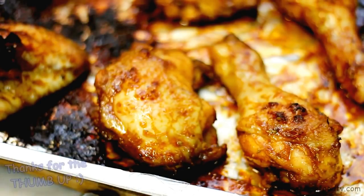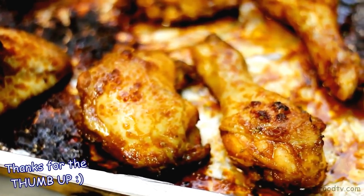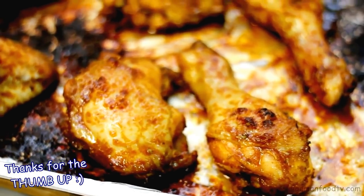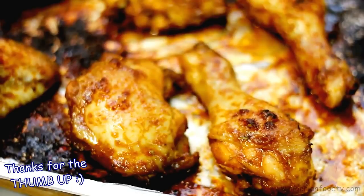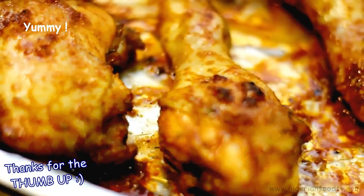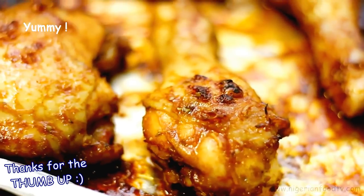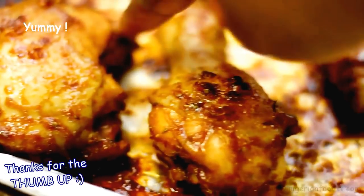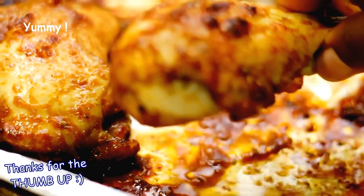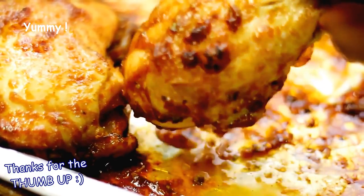And here you have it, a juicy, tender, delicious, spicy honey garlic chicken with a bit of ketchup and soy marinade. So what are you waiting for? Go make some! Thank you so much for watching and if you enjoyed this video, please subscribe and give us a thumbs up by clicking on the like button below and also check out our channel and website for more delicious recipes. See you in the next video. Goodbye!